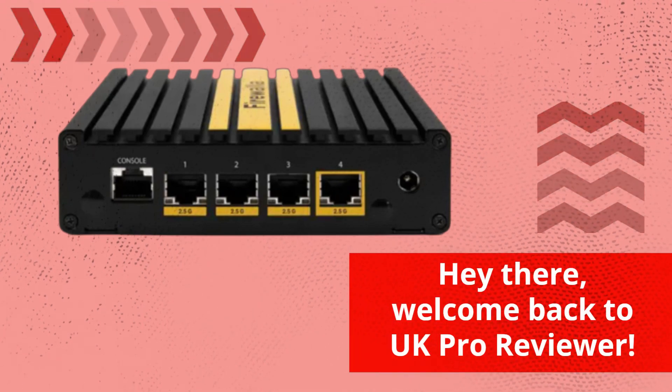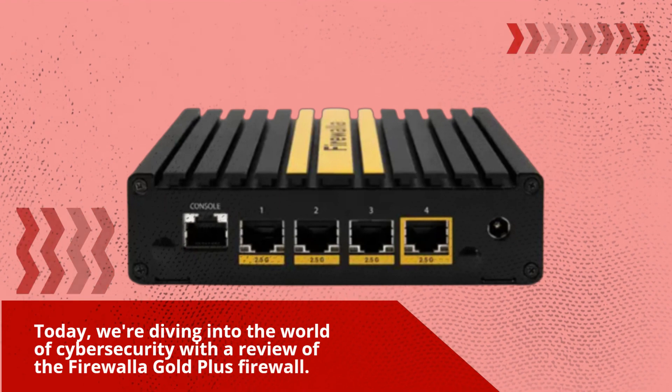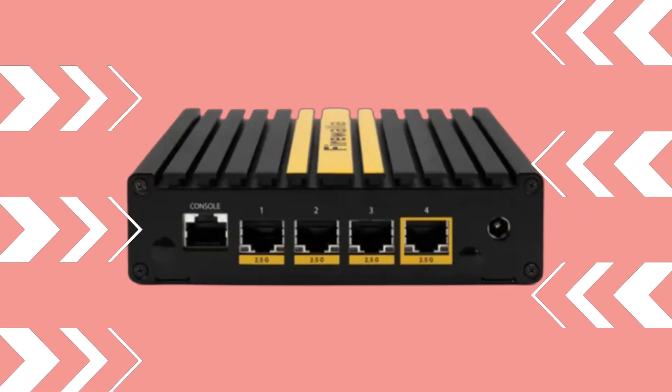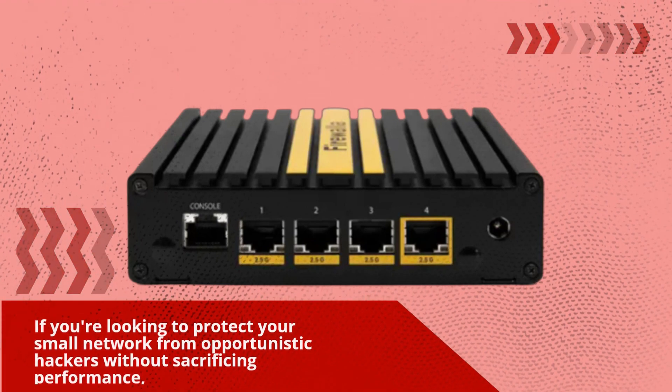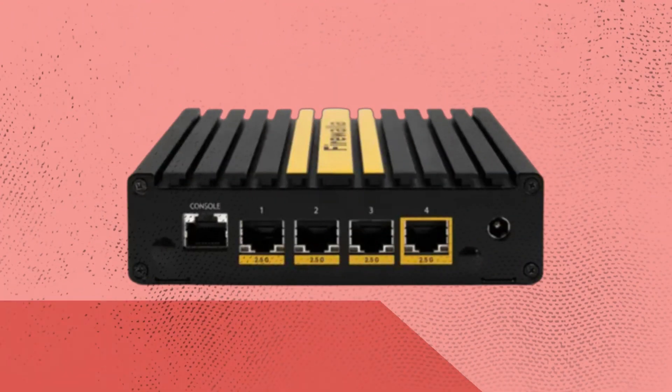Hey there, welcome back to UK Pro Reviewer. Today we're diving into the world of cyber security with a review of the Firewaller Gold Plus Firewall. If you're looking to protect your small network from opportunistic hackers without sacrificing performance, this might just be the solution for you. So, let's jump right in.